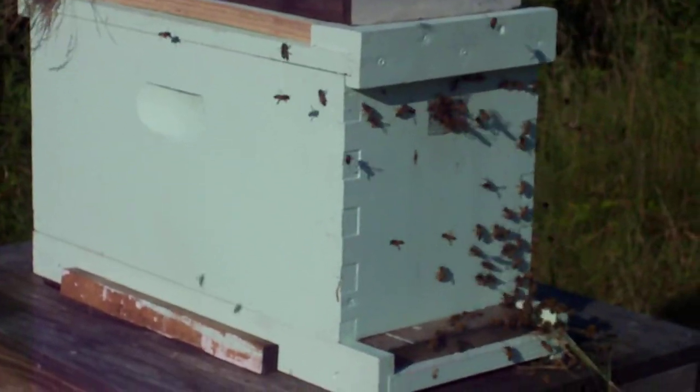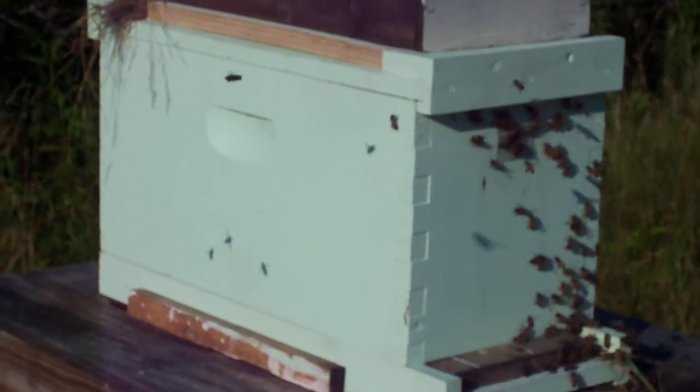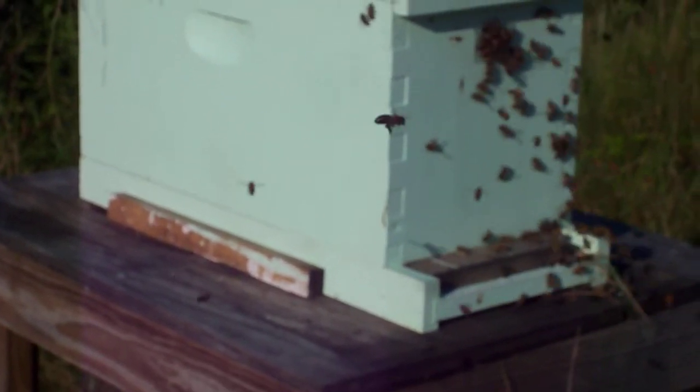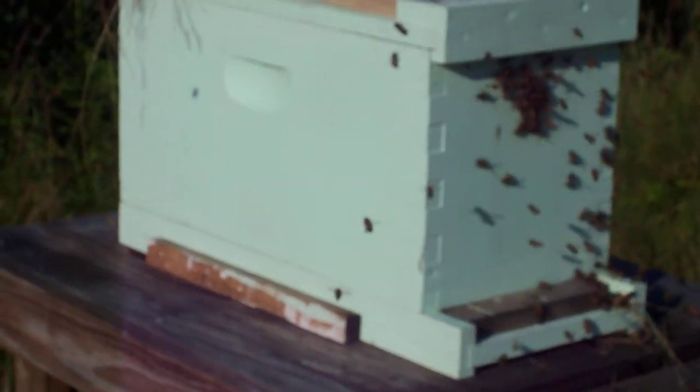I'm hoping that they'll orient to this colony here now. If you leave them in there for a few days, what they'll do is they'll stay with the colony that they have been with. We'll find out — things will settle down. It's around 6 o'clock now, the sun sets at 8:30 here, and this will calm down by then.